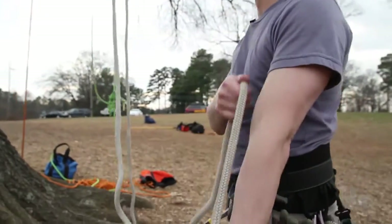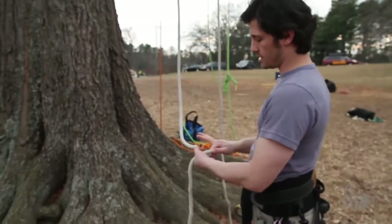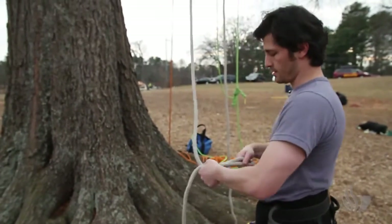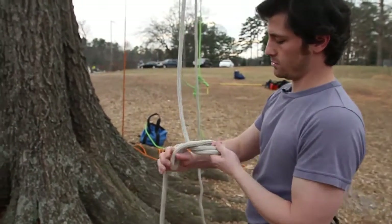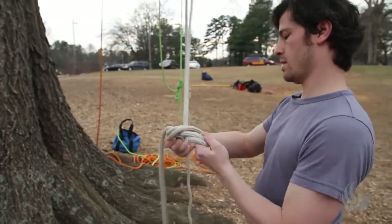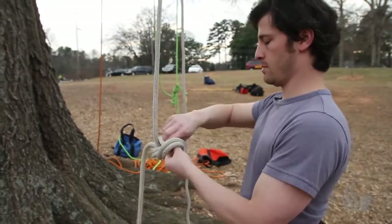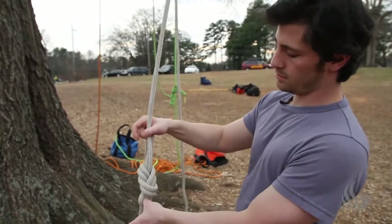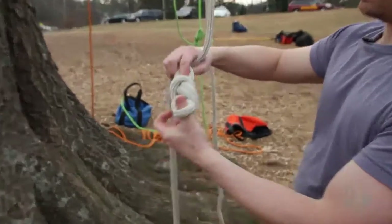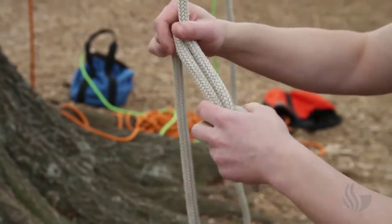What I'm going to do is pull three lengths here. And then what I'm going to tie is a figure eight on a bite. So I'm going to go over and around, undo my twist, and go back through. Once you tie your knot, you want to make sure that everything's nice and not crossed over.